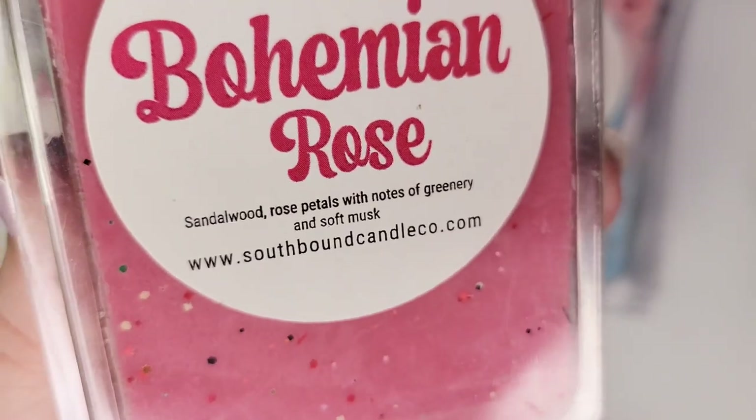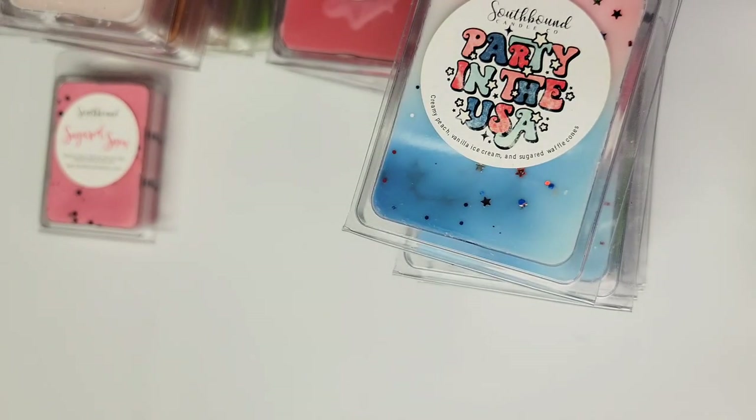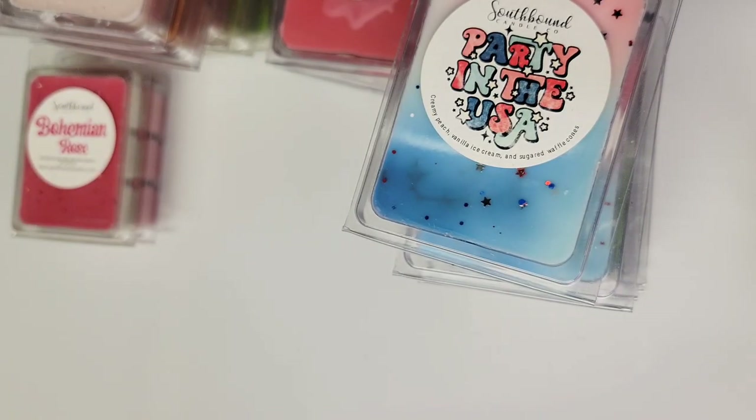Next up is Bohemian Rose: sandalwood, rose petals, with notes of greenery and soft musk. I haven't melted this one, and on cold I'm not sure that I will. There's something kind of cloying and very powdery about this rose, and while I do like rose scents, I've kind of burned myself out a little the last year or so. I may just need to take a break before melting something like that.